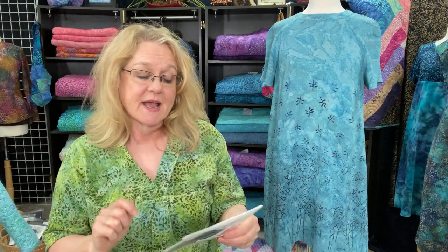With most McCall's patterns, this is a two-size-range pattern — you select either extra small to medium or large to XXL. Really pay attention to the size ranges, the body measurements, and the finished body measurements of this pattern.